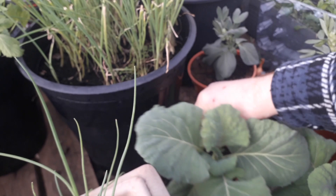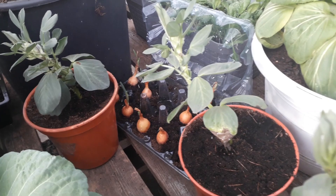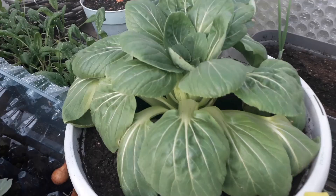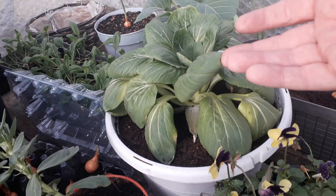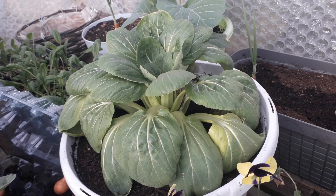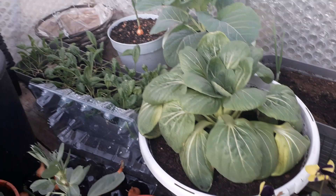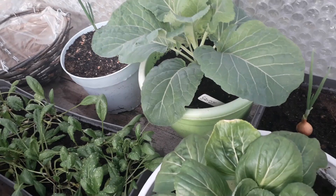Then we've got some more broad beans — again perfectly fine — a couple of flowers grown on from last year's self-seeders. There's a nice little Chinese cabbage there. We've had a couple of these run to seed because the weather's been inconsistent and they've bolted, but we've still got one or two left. We've got a little spinach planter at the back and a nice big savoy cabbage in that container.